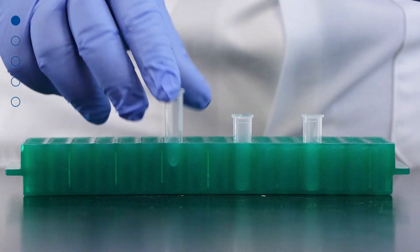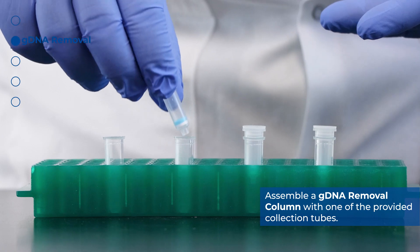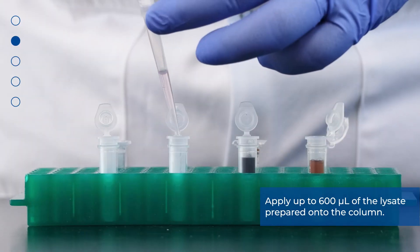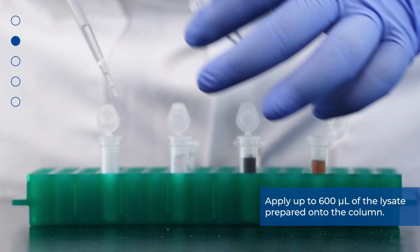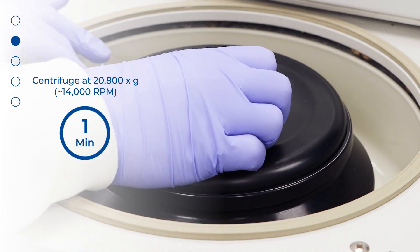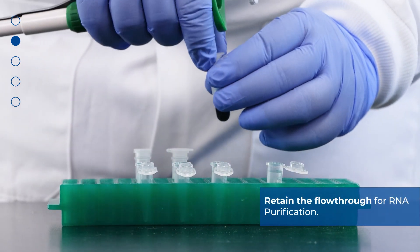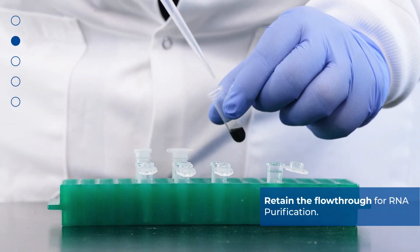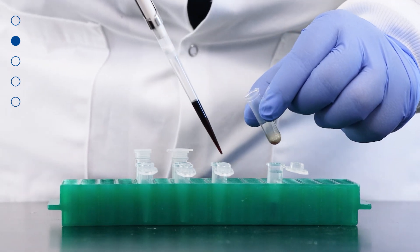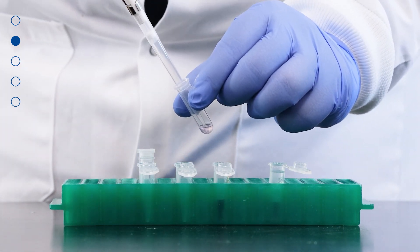Now that your samples have been lysed, you can perform the gDNA removal. Assemble a gDNA removal column with one of the provided collection tubes. Apply up to 600 microliters of the lysate onto the column and centrifuge at 20,800 g or 14,000 rpm for one minute. Retain the flow-through for RNA purification; it contains the RNA and should be stored on ice or at -20°C until the RNA purification protocol is carried out. Dispose of the gDNA removal column with the bound gDNA.